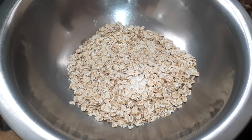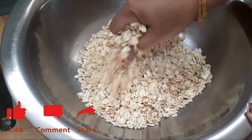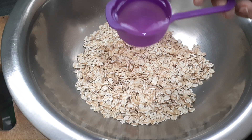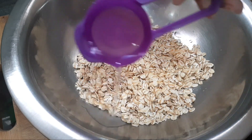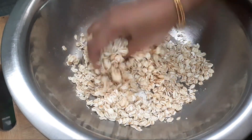We will mix the oats in a small teaspoon. We will mix the oats together. Please mix the oats together.